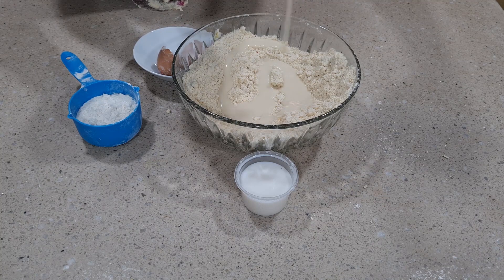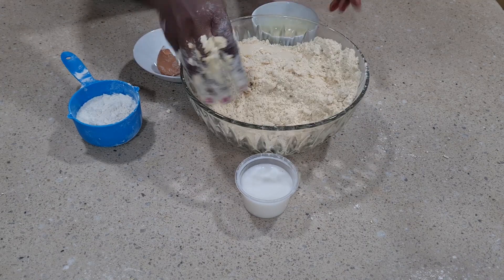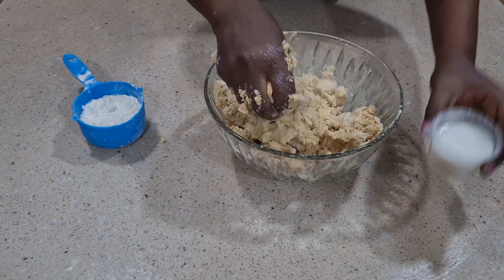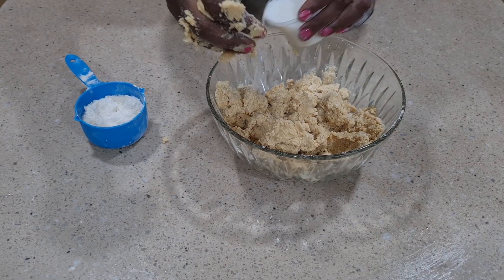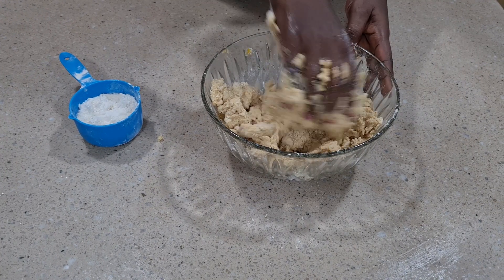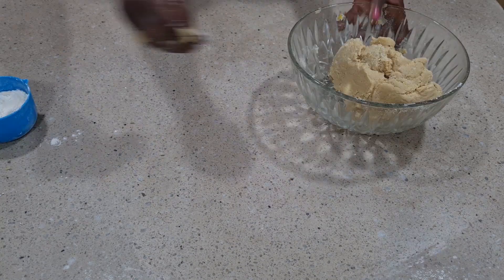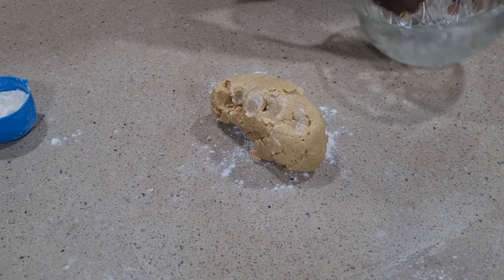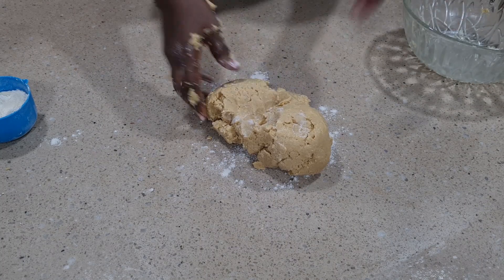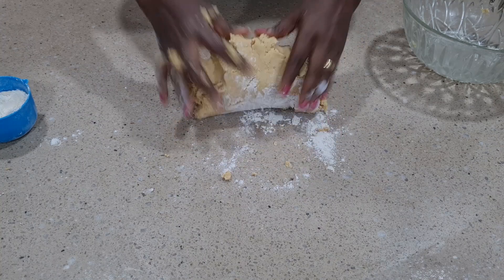Now combine everything together. After combining, you add in milk again until this forms a dough. You just have to knead it gently — you don't have to exert so much energy. When that is done, you clean your work surface, add some flour on top, and mix it very well until a very fine dough is formed.